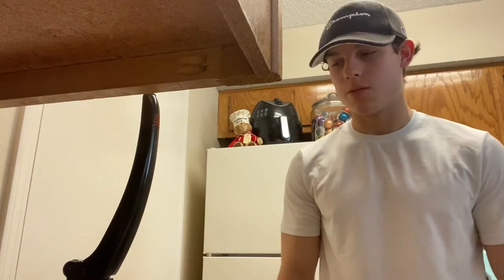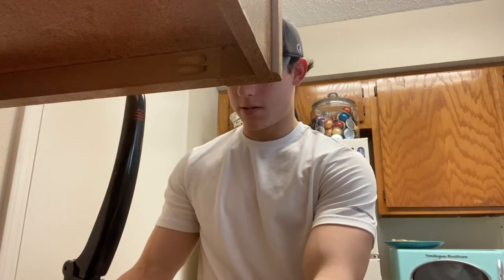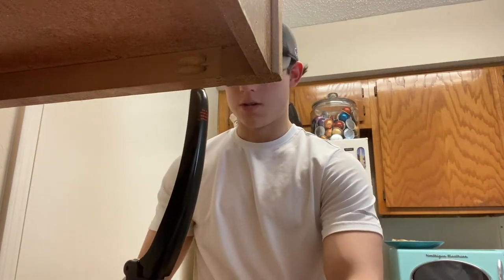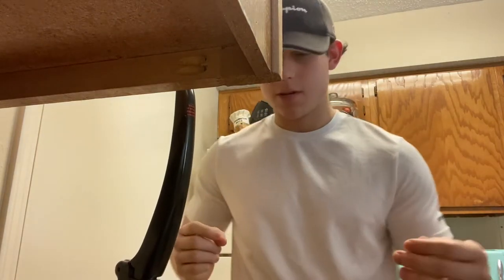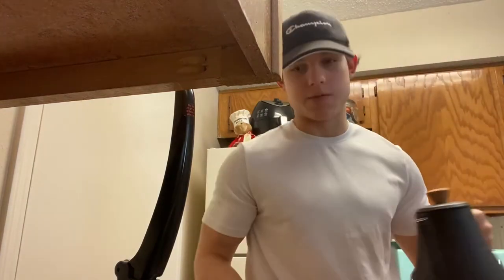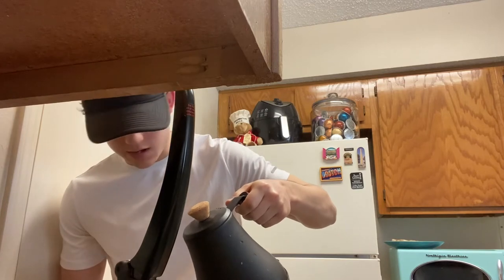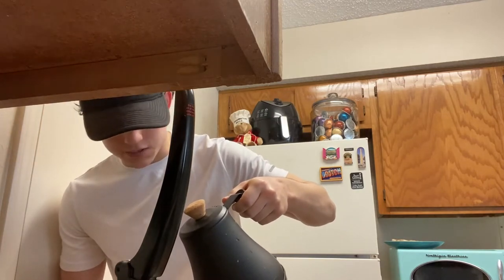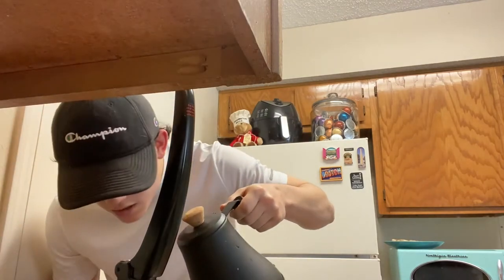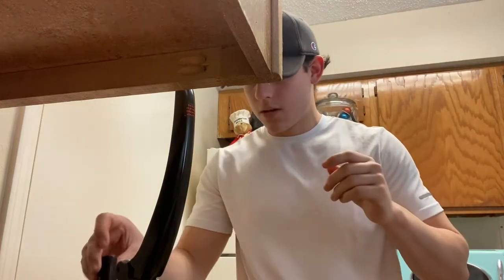I'm gonna make a latte with my Flare espresso maker and my French press for the milk, to show you guys how I do it with my setup. For the sake of making this video as short as possible, I already measured out my coffee and water and I'm ready to actually brew the espresso shot.